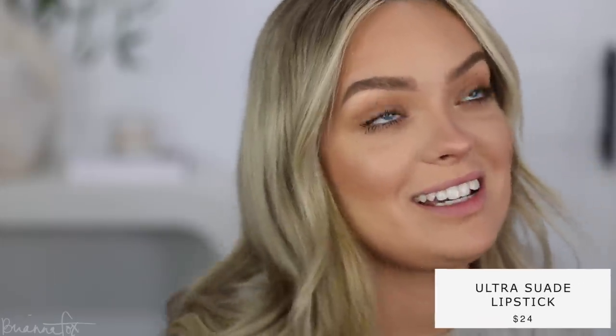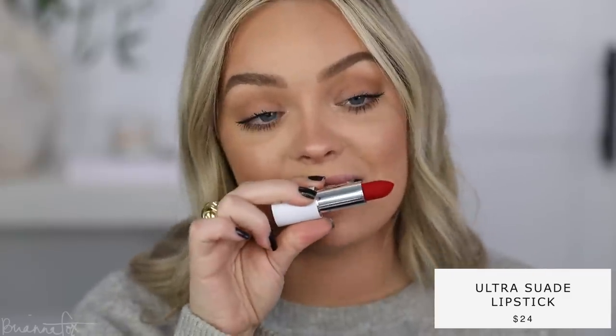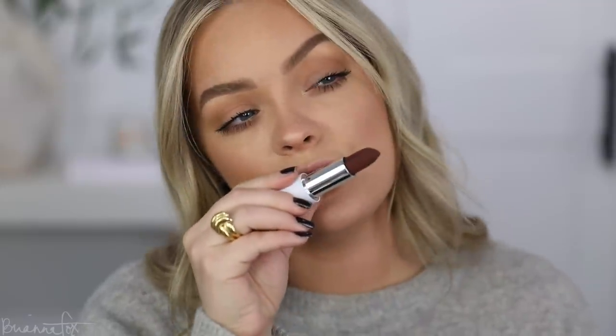I'm gonna grab the Champagne Pop highlighter and with my finger pop it right in the inner corner and up on the brow bone. These Makeup by Mario lipsticks are making me so excited about makeup — look at all of these shades. That one is pretty for holidays but not the vibe today. Oh, that's a nice true brown, but I already did a very brown look, so I think I need a little more color in my lips today.